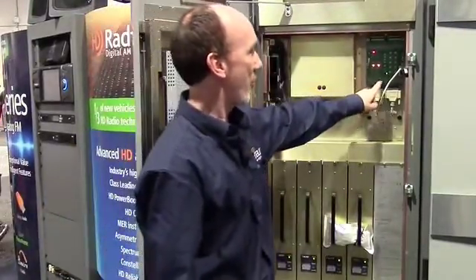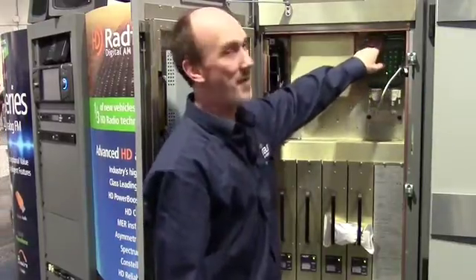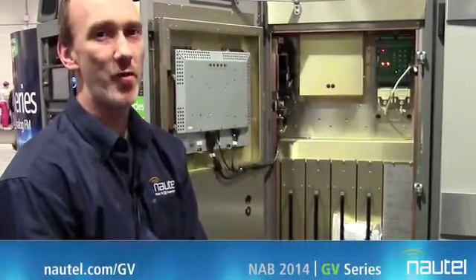In the upper right-hand corner, as I mentioned before, we have a remote control card. This can be mapped to do site control as well. I encourage you to visit us at Nautel.com to learn more information about the GV family. Thank you.